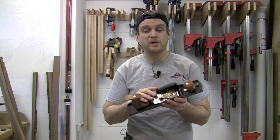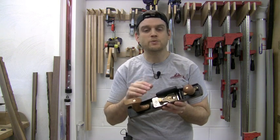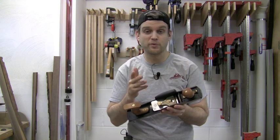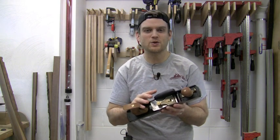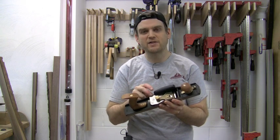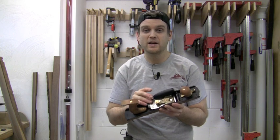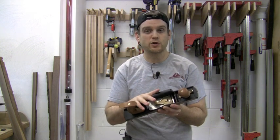The blade in this hand plane is mounted bevel up and it comes razor sharp from the factory. Some additional honing in your shop will further improve that edge, but it does come ready to use right out of the box. Having that blade mounted bevel up means you can change the angle of attack, making this an extremely versatile plane.